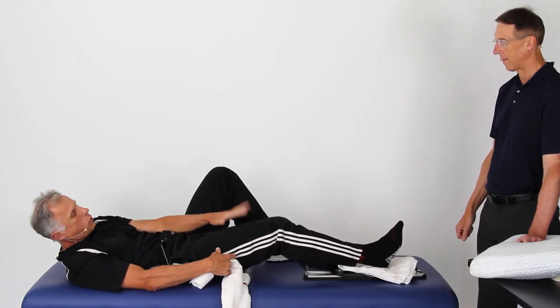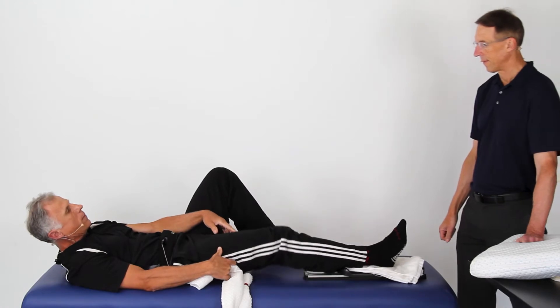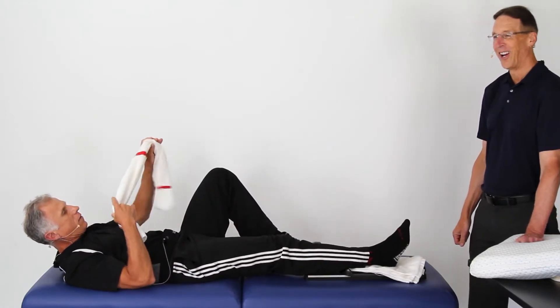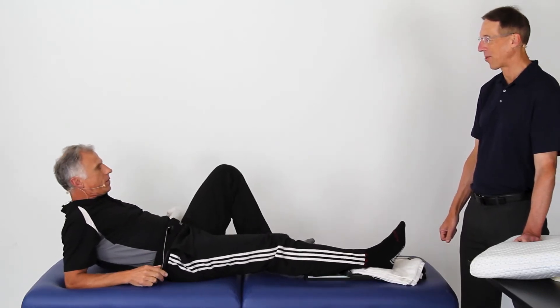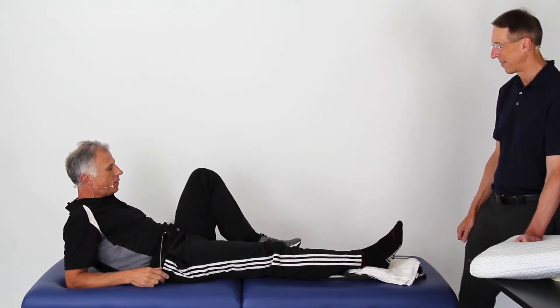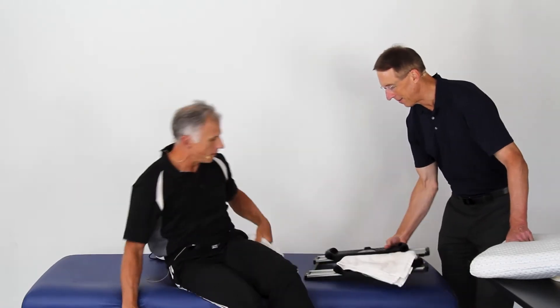Work on knee extension to get those quadriceps kicking in. This device really does everything. We spent about four years working on it - it looks simple but we found out it was more difficult than that to develop.